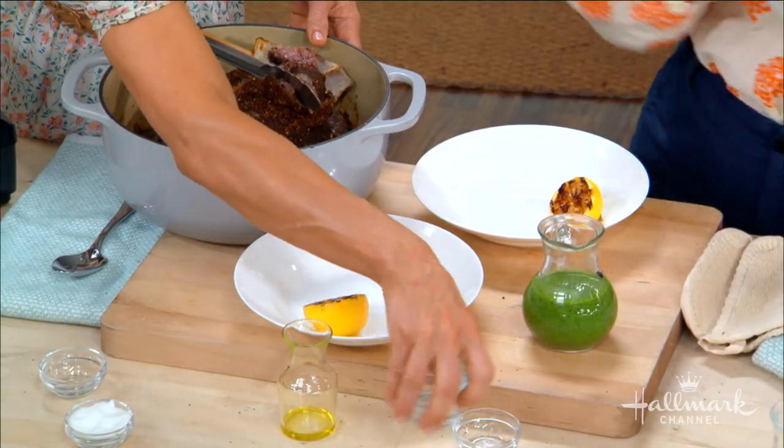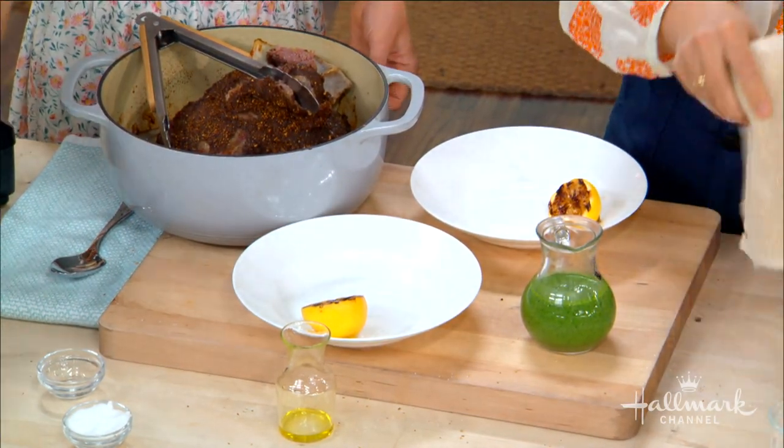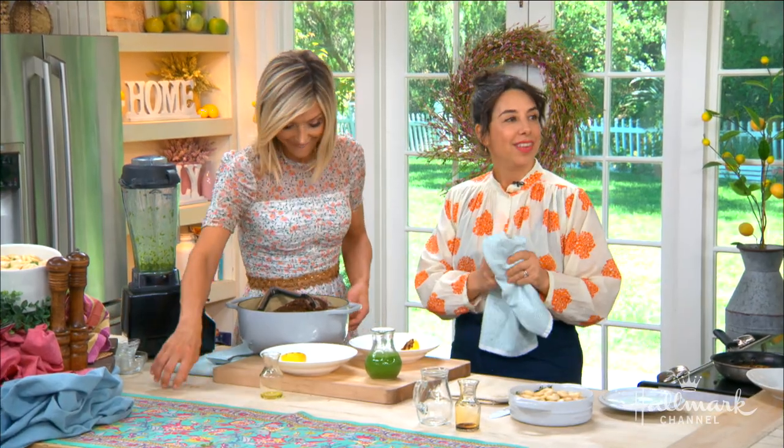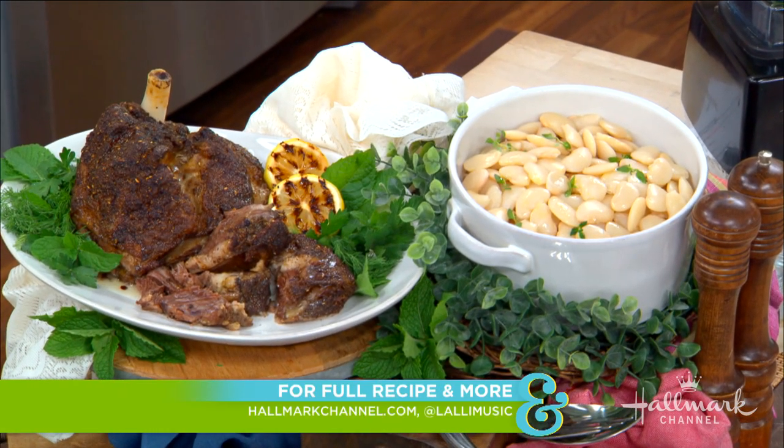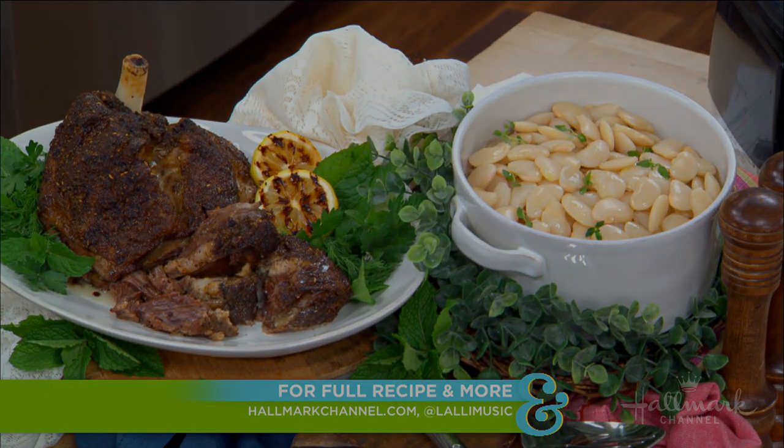We plate this up with the beans and the lamb — this is going to be the happiest Easter ever. Everything about the flavors, how tender it is — well done. You'll find this recipe at hallmarkchannel.com, and for more great tips from Carla, pick up a copy of her book, which is available now.